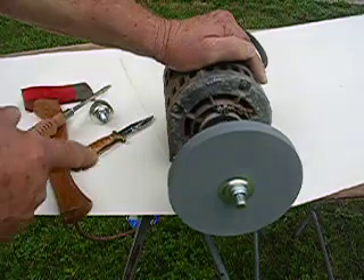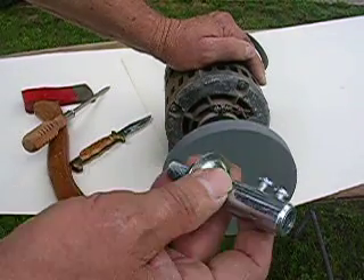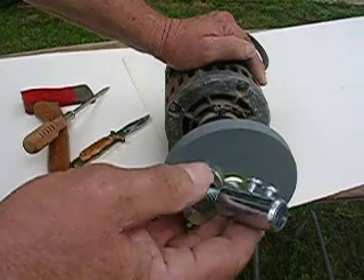Anyway, find a little tool like that. If you had one of those, you can have your grinder for practically nothing.